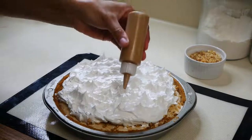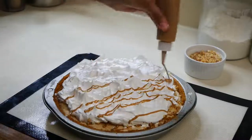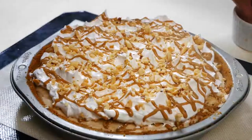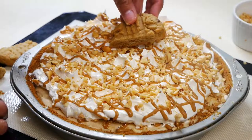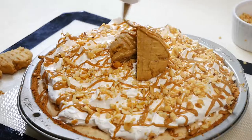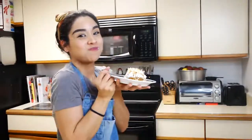Now I'm just going to drizzle some melted peanut butter and sprinkle some crushed peanuts on top. I just cut one of my peanut butter cookies in half and I'm going to put this right in the center, and I'm also going to drizzle even more peanut butter on top — because why not? I hope you guys enjoyed this video. Please don't forget to subscribe and I'll see you in the next one. Bye guys!